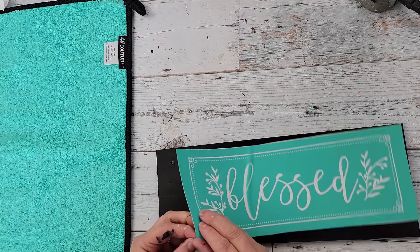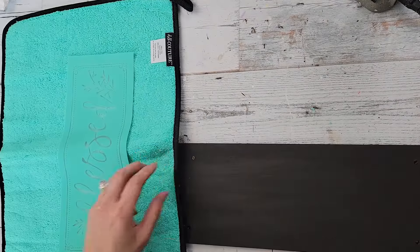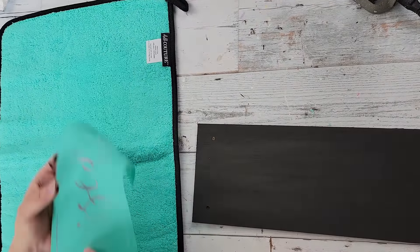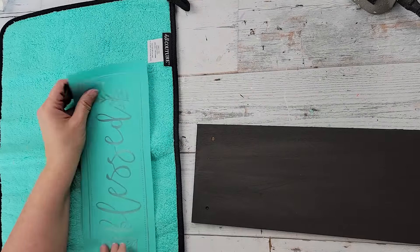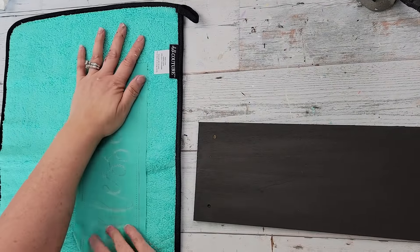Then I'm going to fuzz my transfer — this is the first time I've used this transfer, so I fuzz it about four or five times so it doesn't adhere so strongly to the board that it stretches when I pull it up. Once I have it all fuzzed, I'm going to place it onto that shelf right in the middle.